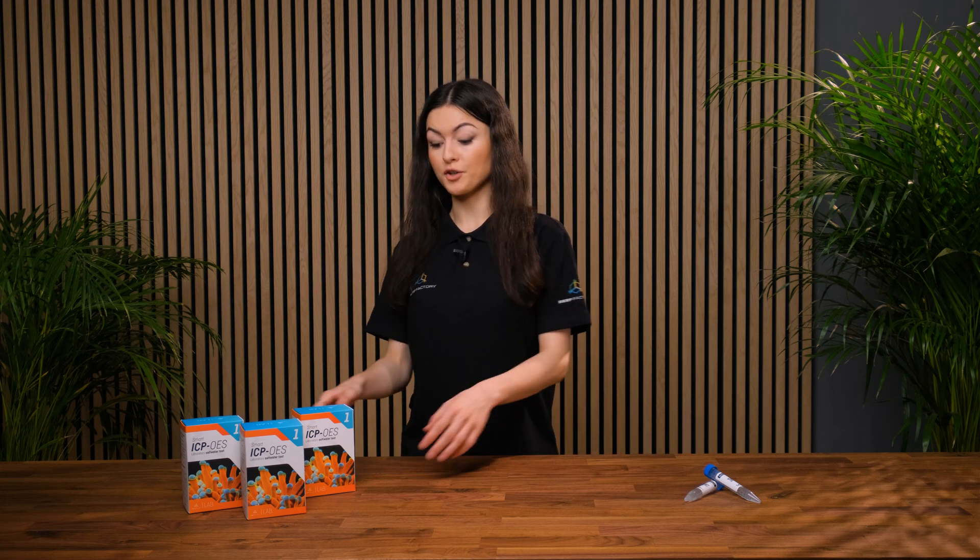Hello there, I'm Monica from Reef Factory. Today I'm going to show you our new product called Smart ICP-OES.